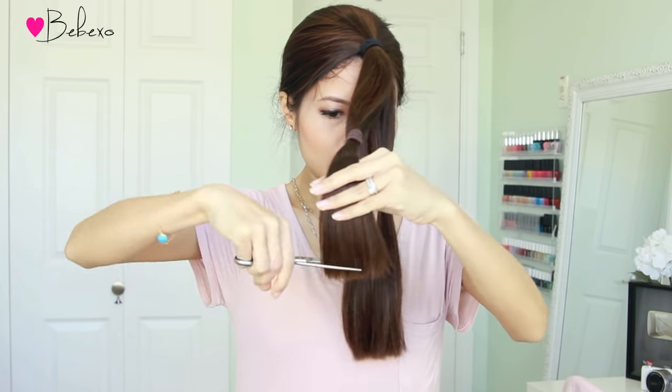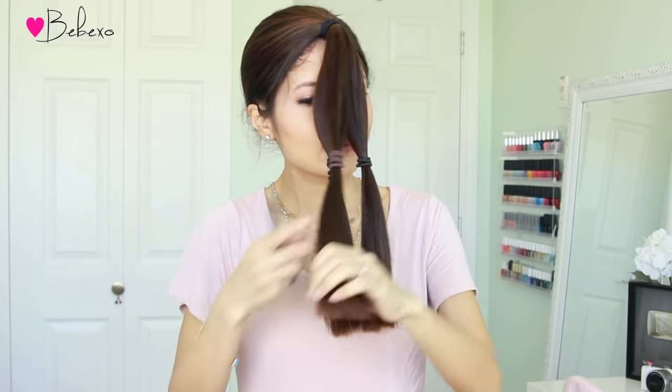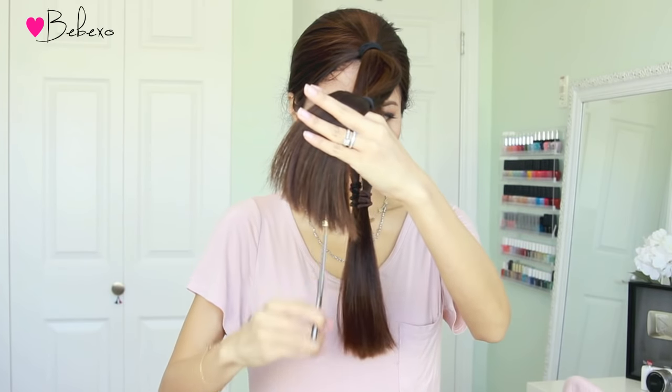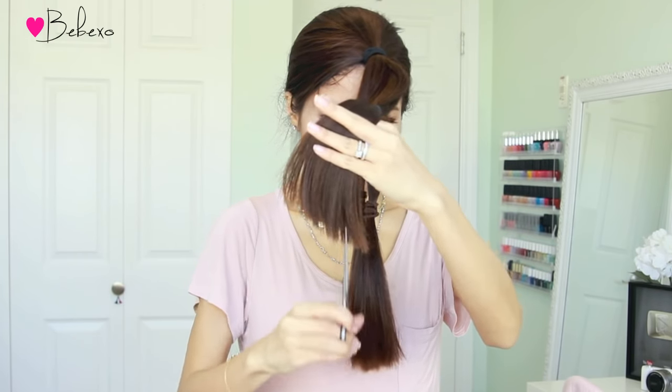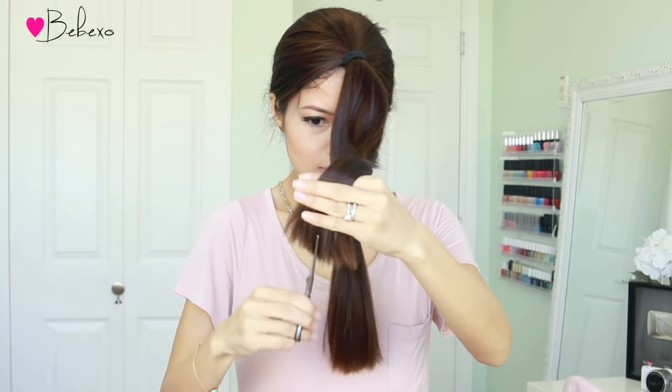If you want all your layers to look soft and feathered at the end, you want to point cut into your hair even higher than what I'm doing. I did this last time — if you look at my before picture, the ends were very feathered and it was drying out a bit. So this time, I'm just going to point cut it a bit so that it looks thicker and fuller.